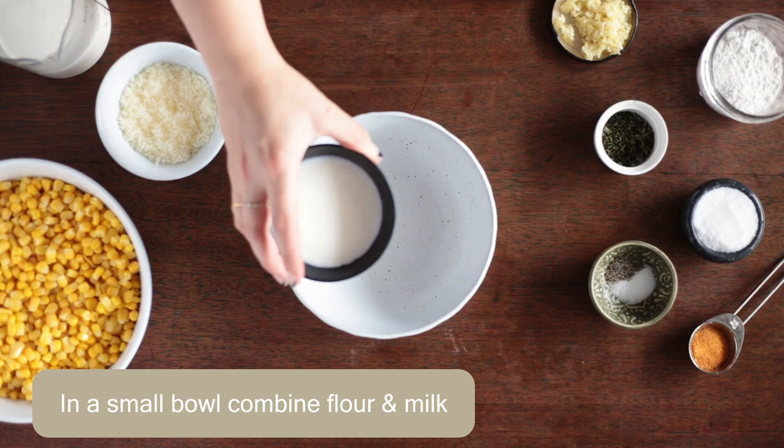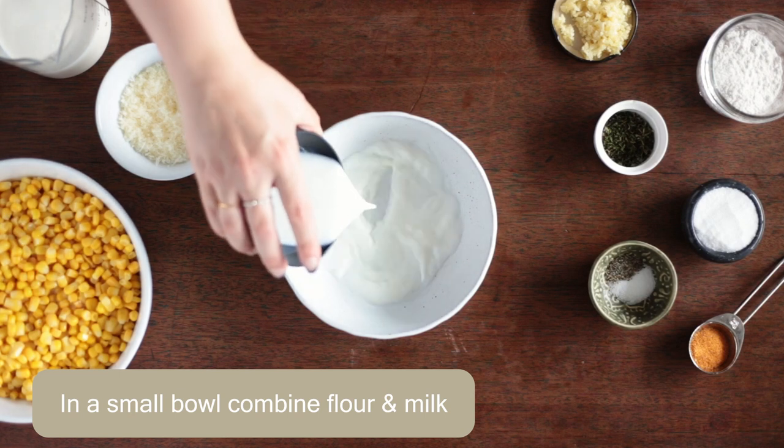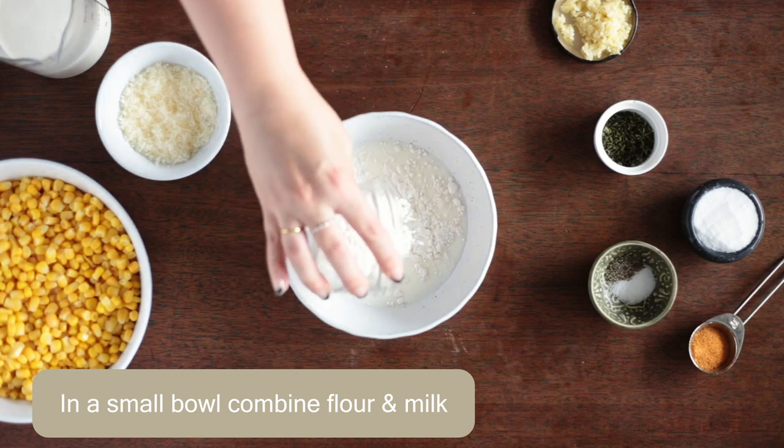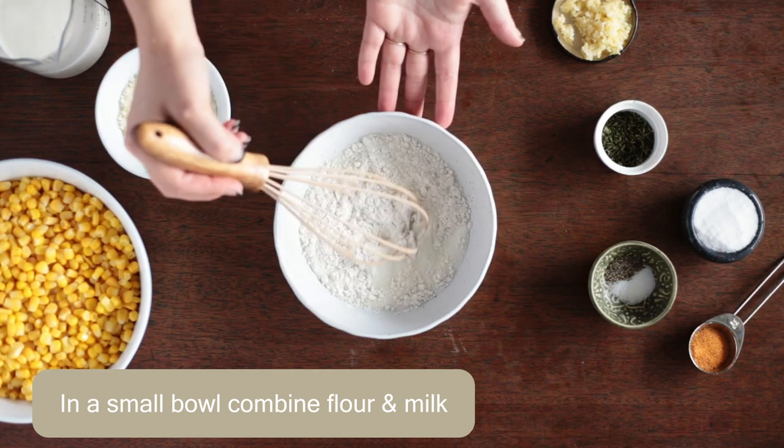Hi my girlies and gents. Let's make Lawry's creamed corn. This creamed corn is the perfect combination between savory and sweet with lots of seasonings and just a touch of sugar.